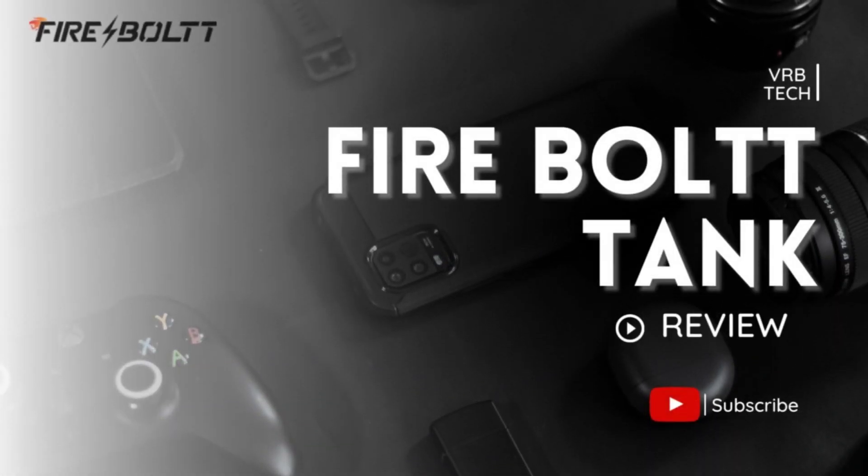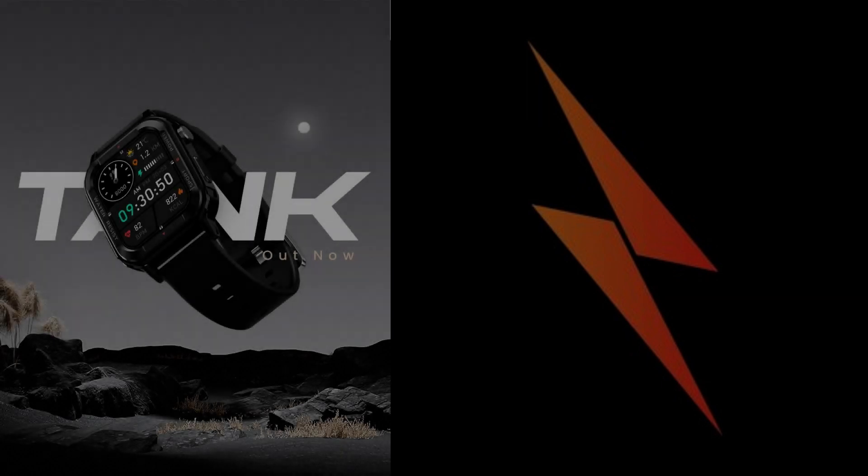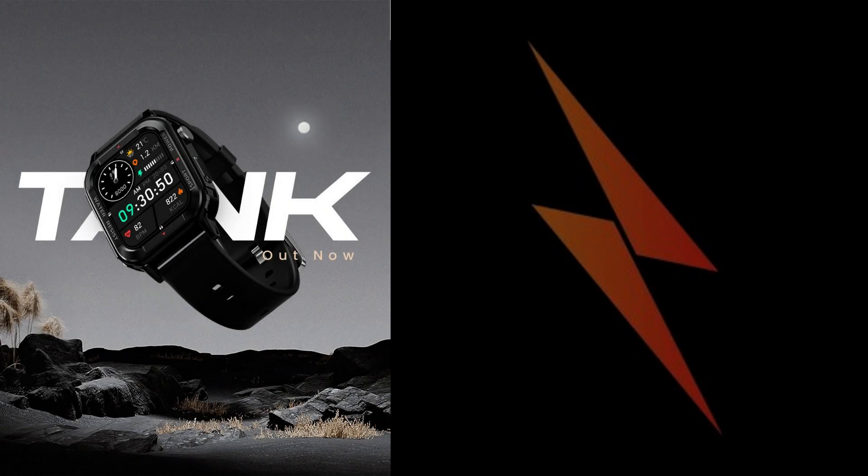Hello, guys. Welcome to the VRB Tech YouTube channel, and today we're going to talk about the Firebolt Tank smartwatch, so let's begin.